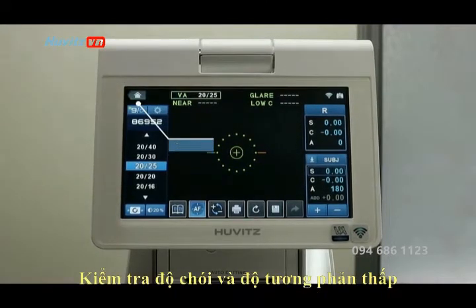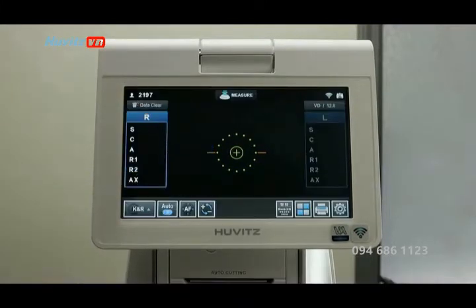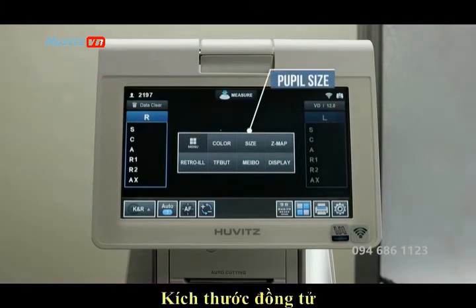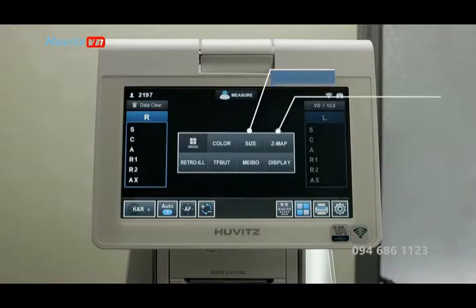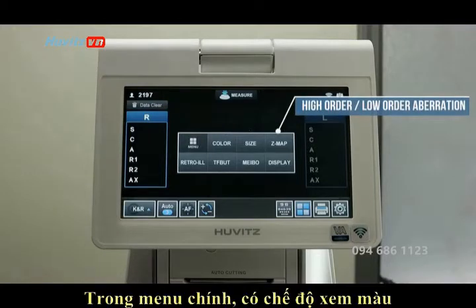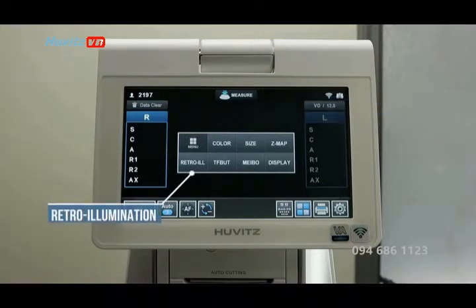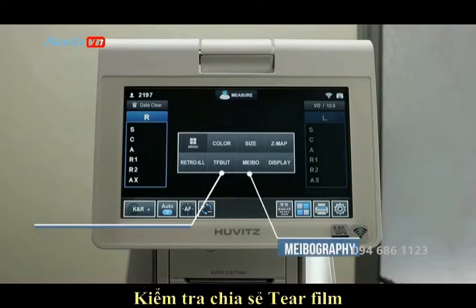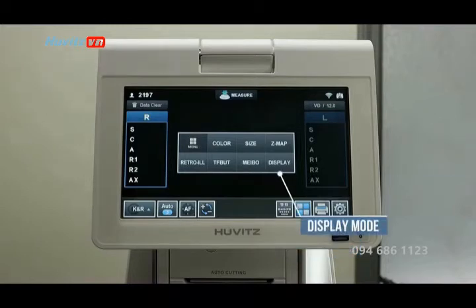In the main menu you have color view mode, pupil size, high order and low order aberration, retro illumination, retro illumination, tear film breakup testing, meibography, and display mode, which is a readout of your exams.